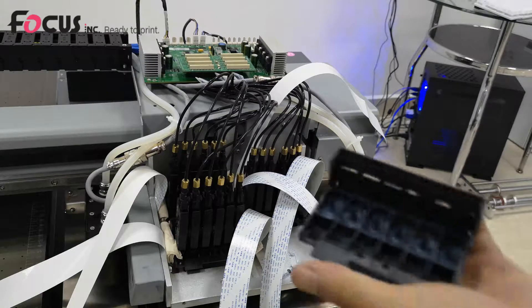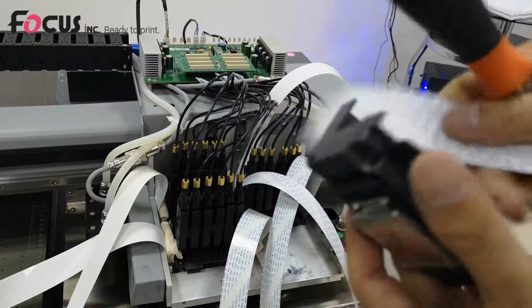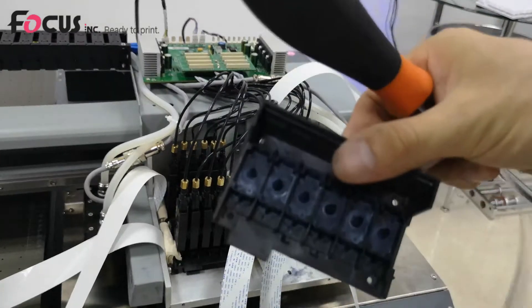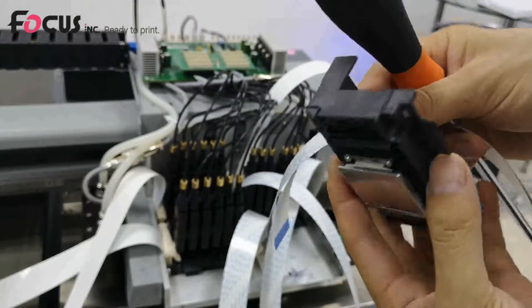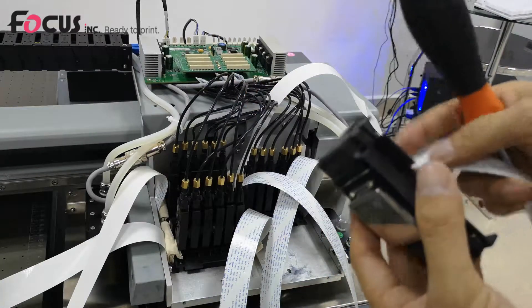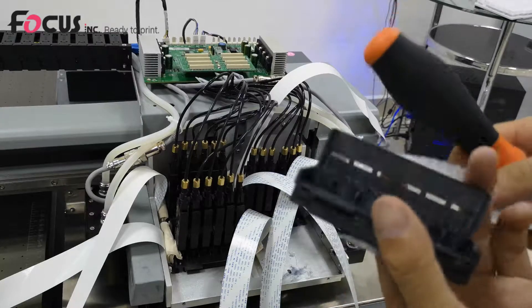First, find the print head from the package. You can see the print head nozzle, and this is where you install the ink damper. Each print head has two cable ports — left and right. First, make sure the print head has no scratches or damage.